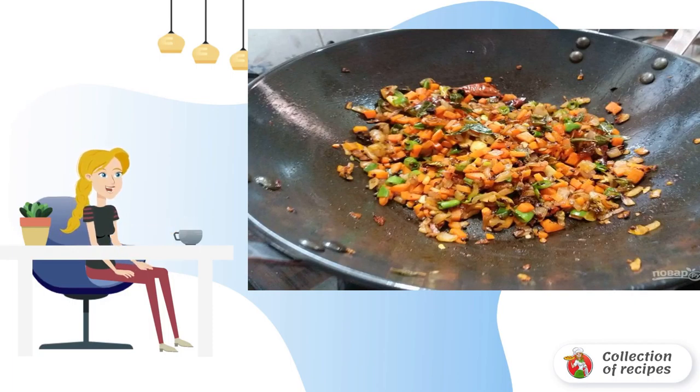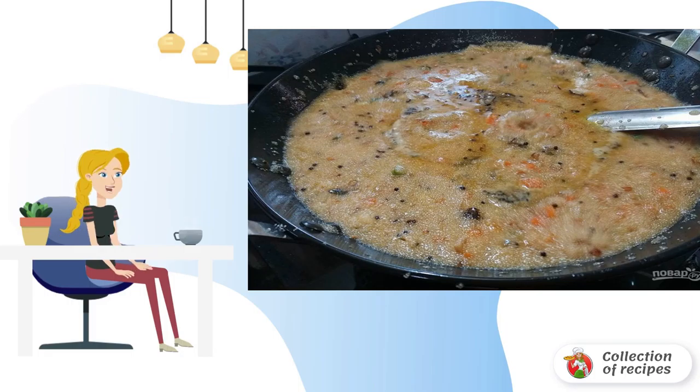Step 4: Then add the carrots and beans, stir and simmer for a few more minutes. Step 5: Add 4 cups of water to this mixture, along with sugar and salt. Let the water boil.